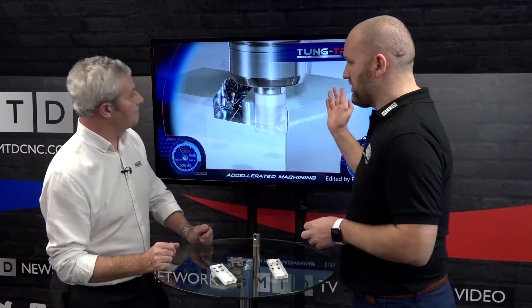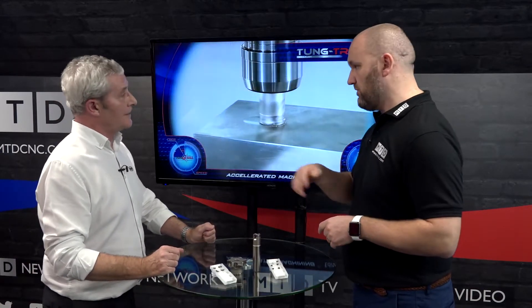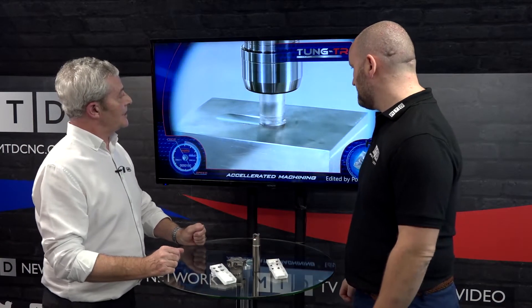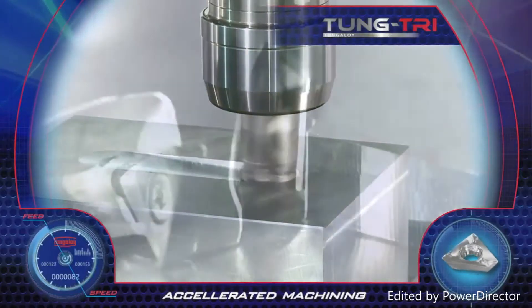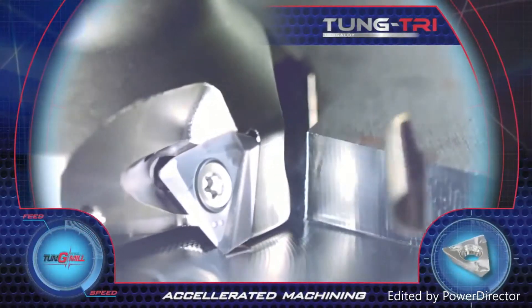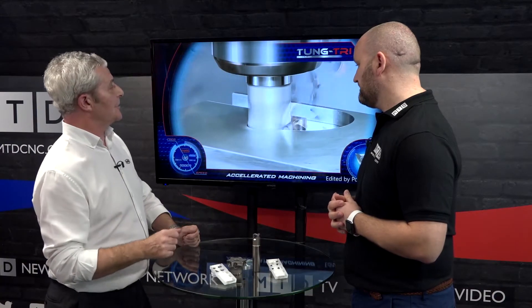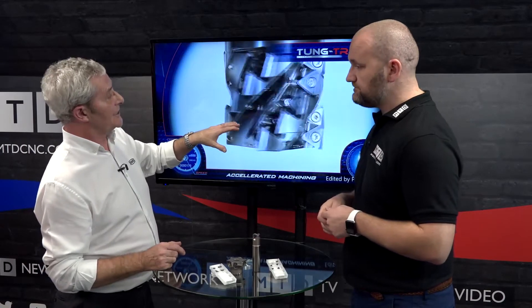In terms of operations, you can obviously face — we just saw it ramping, probably five, maybe seven and a half degrees into a piece of steel. So you can obviously ramp as well, helical mill. You can see it now, it's ramping into a piece of material there. So obviously slotting, facing, profiling — anything you'd expect from a 90-degree cutter with the benefit of an extra edge on a positive style. Anything you can do with a 90-degree cutter you can do with Tungtry, but what you're getting is better surface quality on the faces and better accuracy on the 90-degree walls.